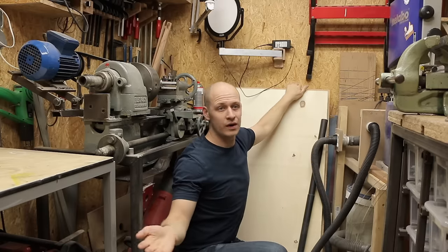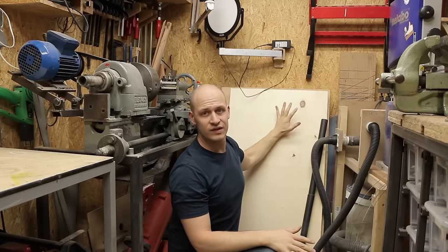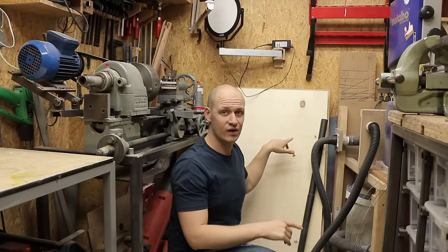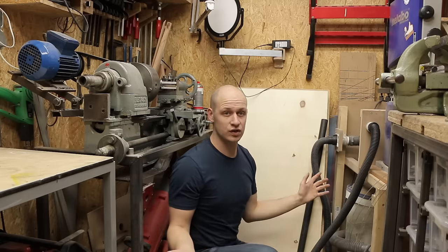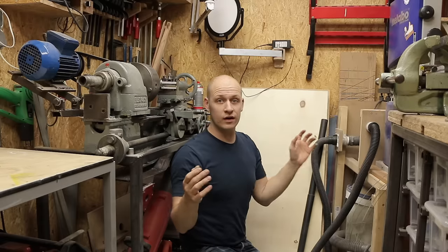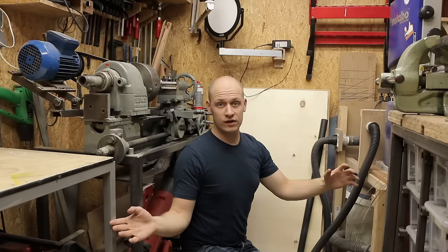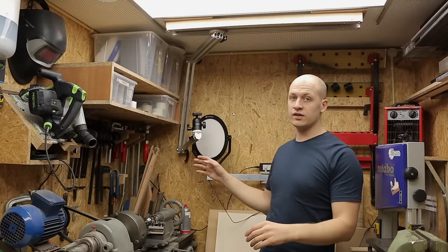Unfortunately, the rack doesn't work so well for sheet materials like plywood or sheet metal. Right now I have plywood standing here and it takes up a lot of useful space. I'm still trying to find a solution to store plywood in a small workshop — if you have a great idea, let me know in the comments below so we can all learn together.